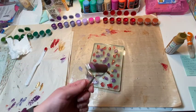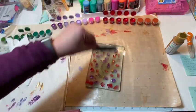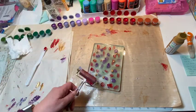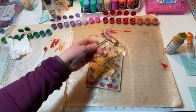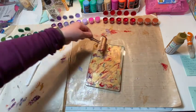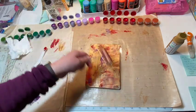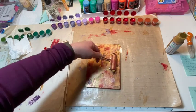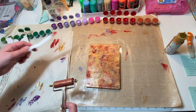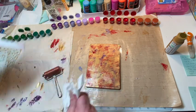And then you use what's called a brayer. You can also use credit cards to smooth it out as well. But the brayer is nice and you just kind of go whatever motion you want to. And if you're not in love with — y'all hear my cat — the color... See, that's a lot of gold. So I think I want to add some more red and some more purple here.